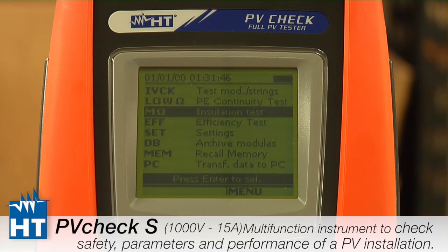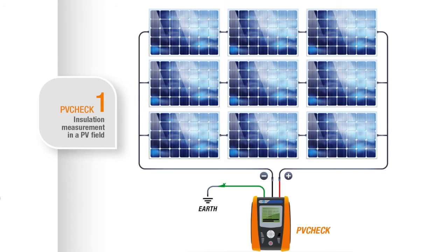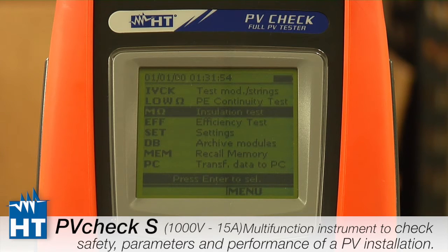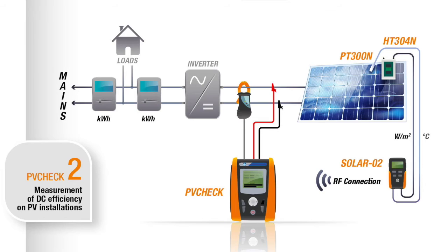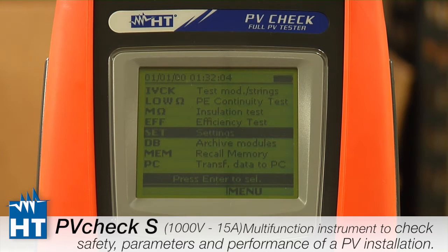Next down is the insulation tester, which is for testing the insulation of the PV system, and we'll show in a different segment how much better the PV Check can do that than traditional insulation testers. Efficiency is where we use a clamp and also the voltage out to figure out what power your string is creating. Setup is where the next video will explain how to configure the instrument.